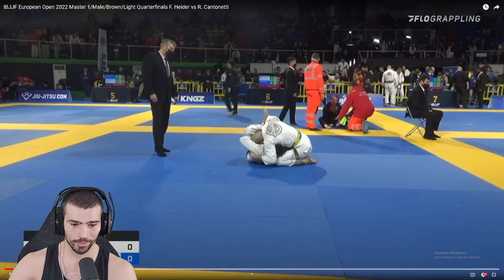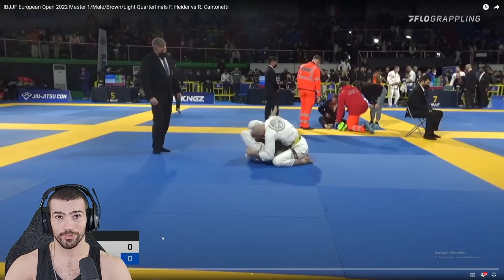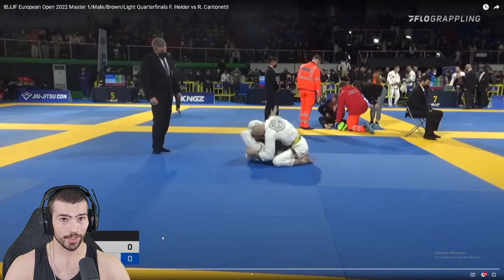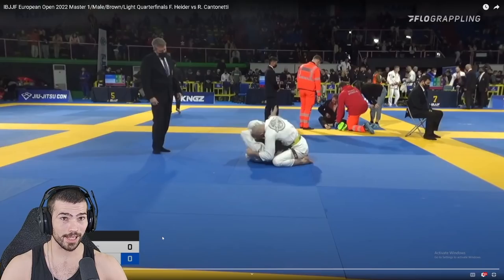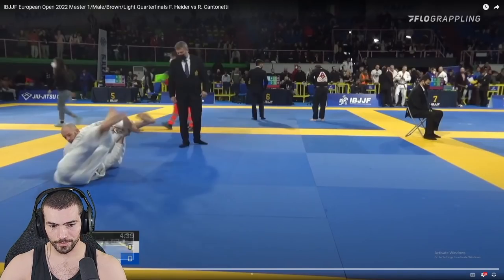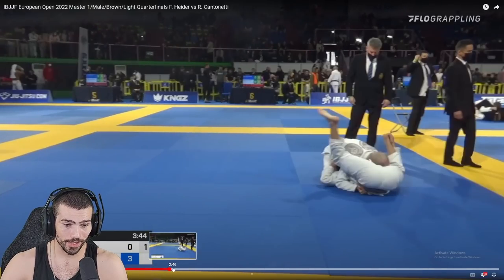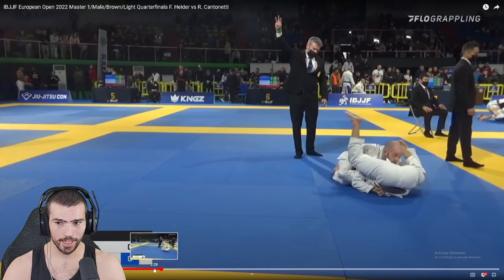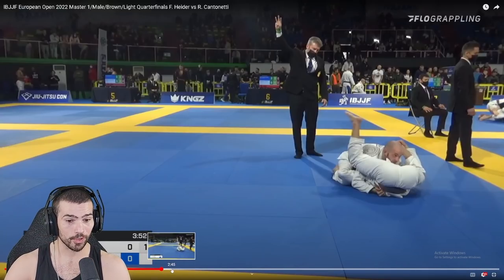Pass a little bit on the outside, and the second you get him to turn, come into something like over-unders, a leg weave, or anything that is not lassoable — because that's all he's really trying to do. I run into the same thing with George in the gi every round. I have to pass while avoiding lasso, and if he does get me in lasso I can still pass it, but it takes significantly more energy and it's more dangerous because that's his favorite position.